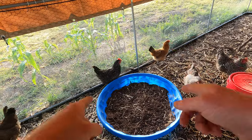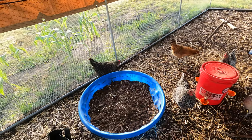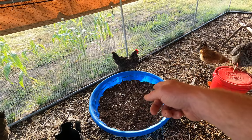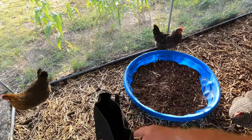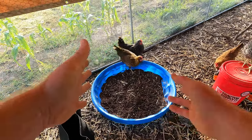Welcome back to the Daily Grind. So I have this dirt in here with the chickens, and this comes from potting soil from this bag that I put in here about a month and a half ago and let the chickens get in here.